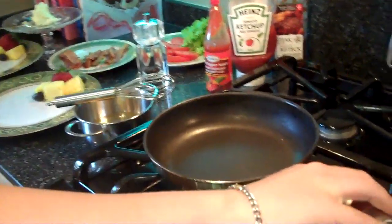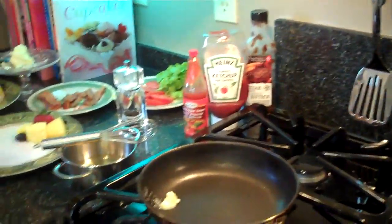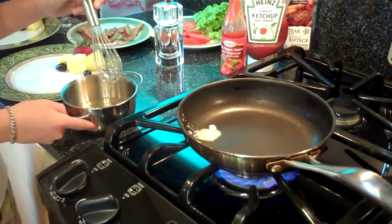I'm going to turn on my pan here to about medium high. Put in a little bit of butter. I'm going to whisk up two eggs — two large eggs.